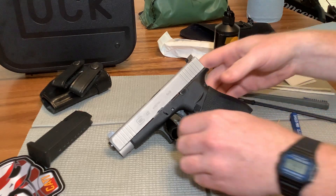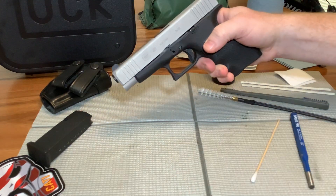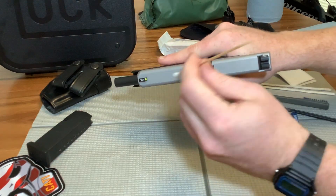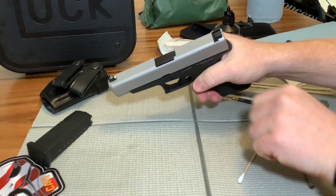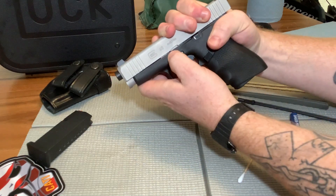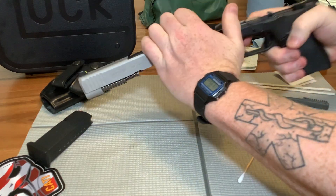As always, we're going to make sure this firearm is unloaded for safety purposes. Most accidents happen while cleaning the firearm. So we're going to pull back the slide, lock it back, check in the barrel with my fancy little Q-tip here, make sure there's no round in the chamber. I'm going to pull back the slide lock. After I pull the slide back a quarter inch, pull down on both slide locks, release, squeeze the trigger, remove the slide.